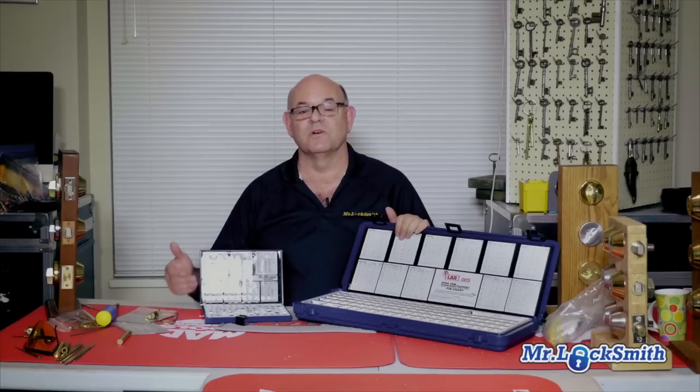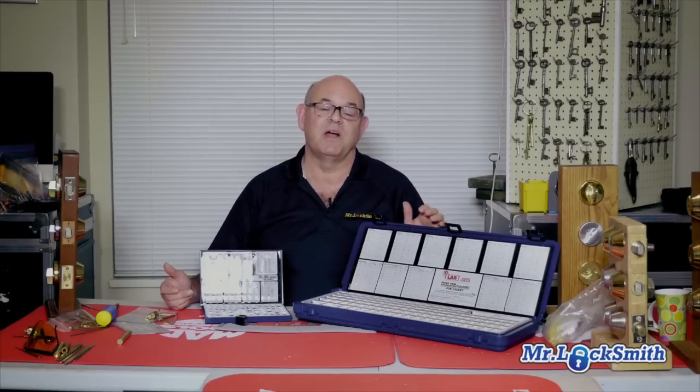I have the 003 and I like it. What I'm finding is that the newer locksmiths tend to go towards the 003, and the suppliers tend to want to push the 003. It's even — you can't go wrong with either one.